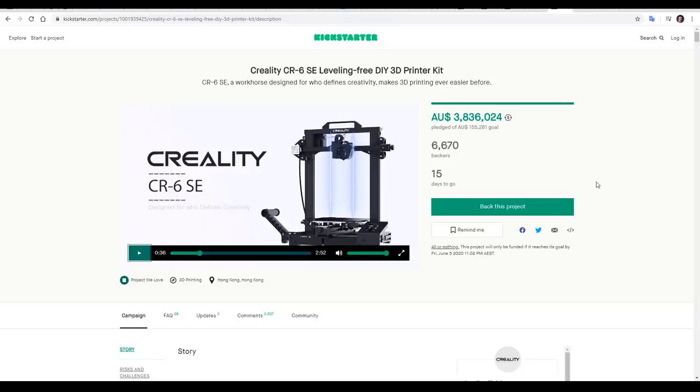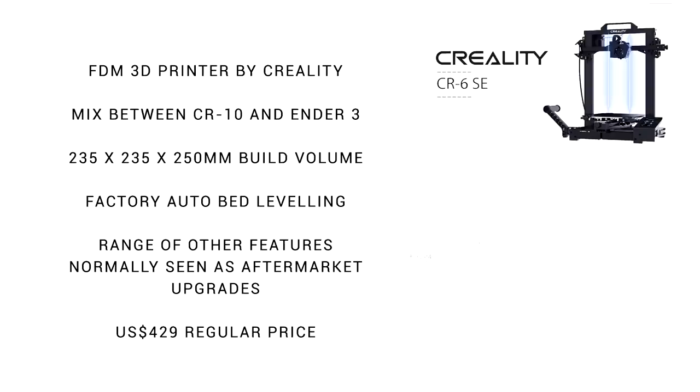What exactly is the CR6 SE? The CR6 SE is a 3D printer launched by Creality recently on Kickstarter. I'd say it's a mix between the CR10 and Ender 3, with a 235 by 235 by 250 millimeter build volume. It has auto bed leveling from factory as well as other features normally seen as aftermarket upgrades. It's cheaper on Kickstarter, but the regular price will be $429 US, with the printer in this video sent to me directly for free by Creality.